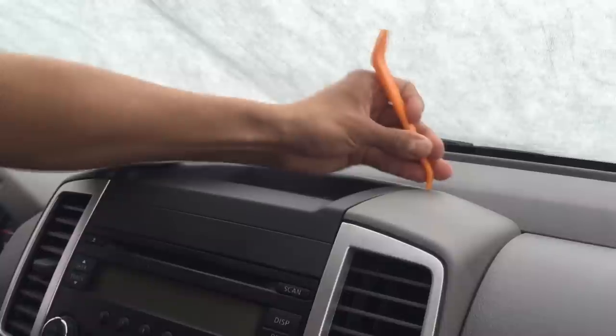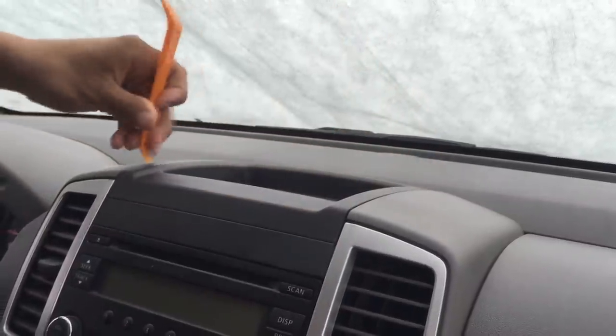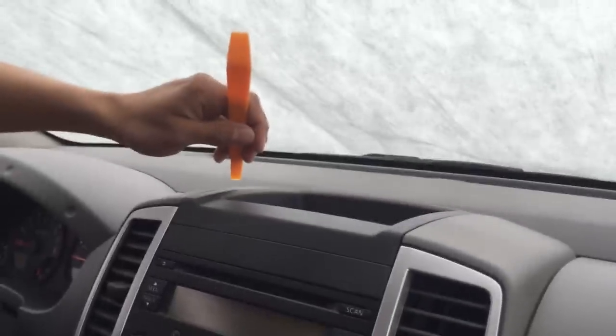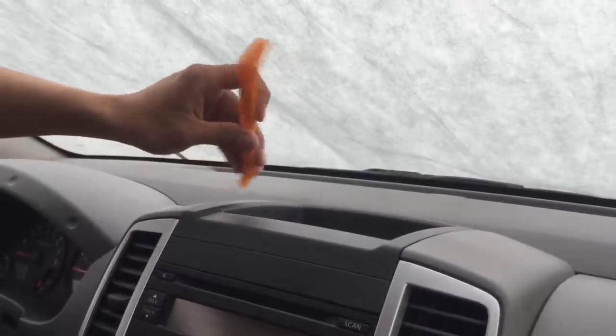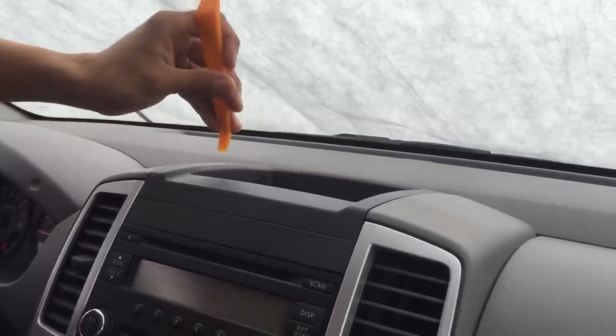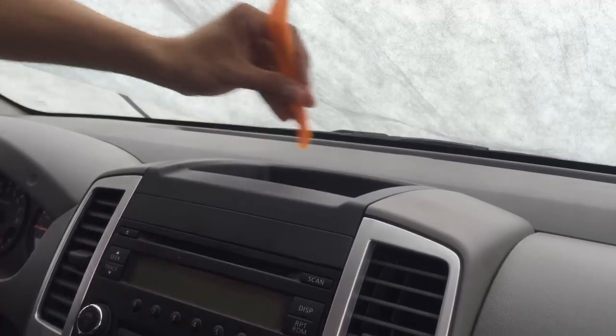I suggest being really patient and having plenty of time. It's fun to do this — you learn, and you don't have to pay anyone.